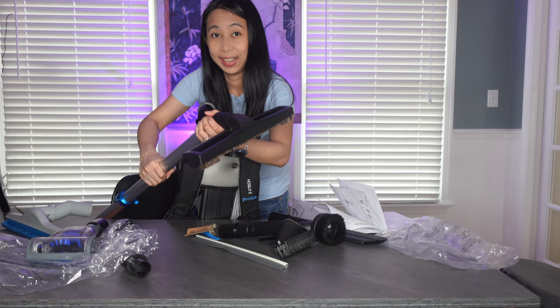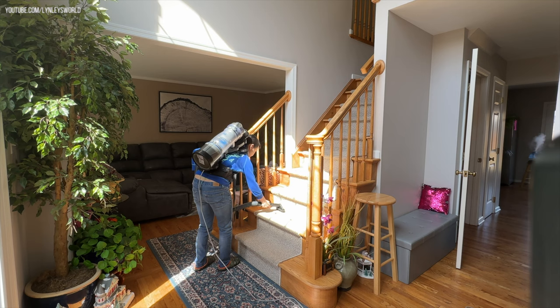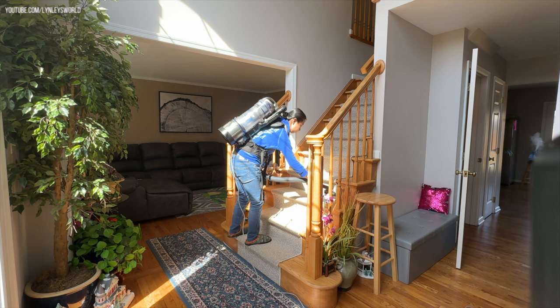Hi guys, this is me using the vacuum for the second time. I'm not going to deny the first time it felt different because I'm not used to a backpack vacuum, but give it some time and you'd realize how nice it is not to be carrying a vacuum that might fall off the stairs. I like that this is lightweight — it is nine pounds — and it's comfortable since the straps are thick and padded.